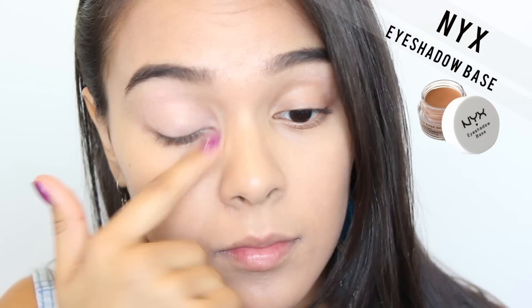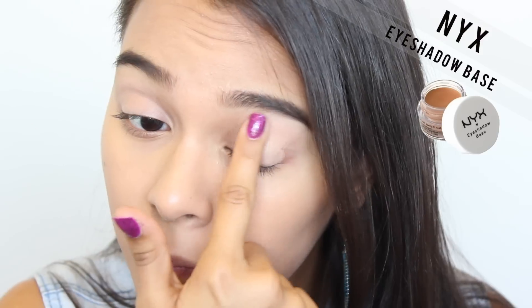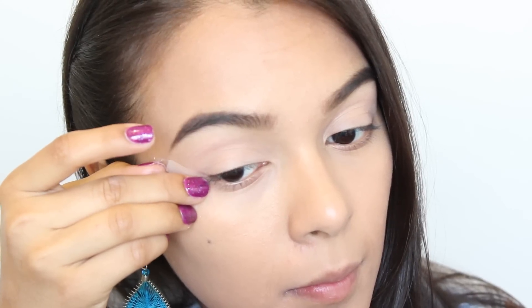Hello and welcome back! I'm starting off with NYX's eyeshadow base, applying this all over my eyelids to create a clear canvas. Then I'm taking some good old scotch tape to help me with the defined edge.